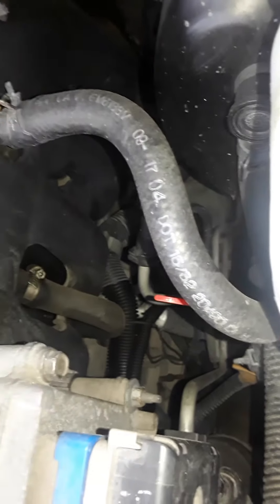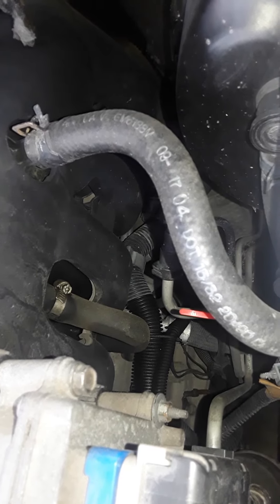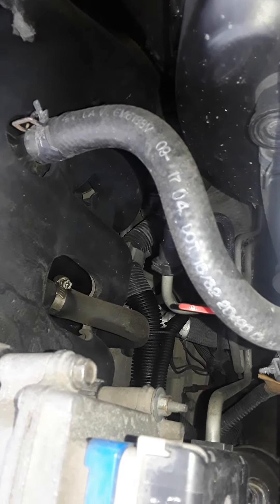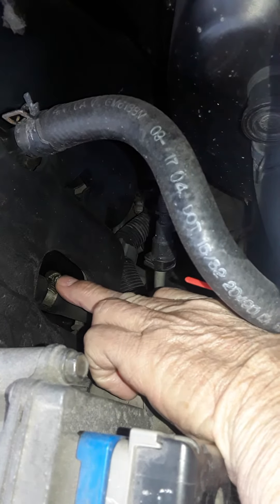I'm recording this to show you the PCV hose — what functions as the PCV side of the PCV system on your 4.2 Chevy six-cylinder. This is the hose right here, that hose fitting there, that hose clamp.